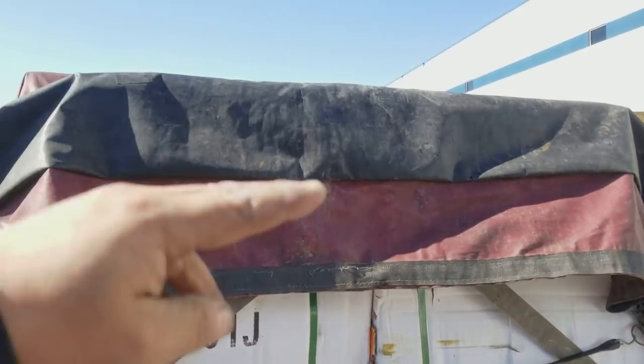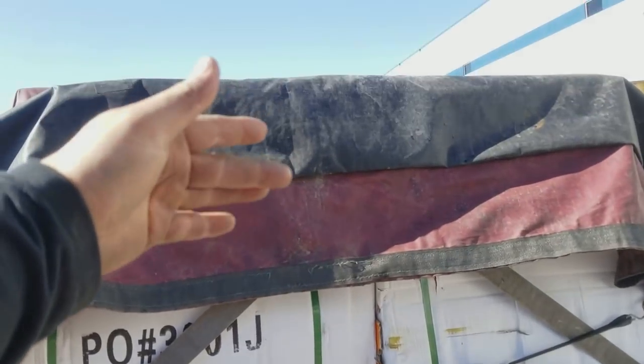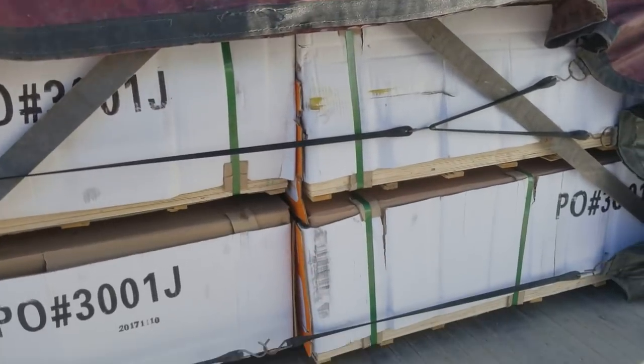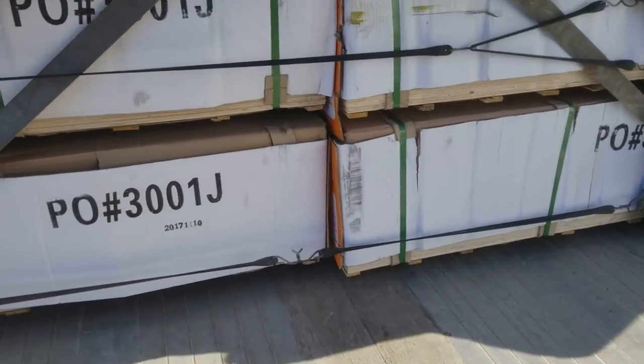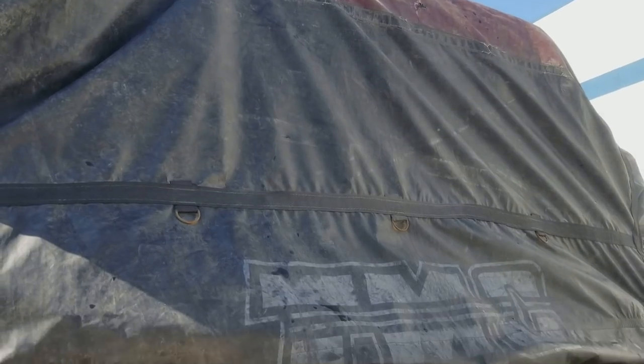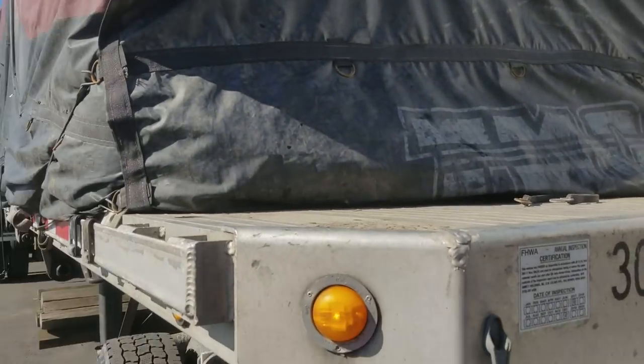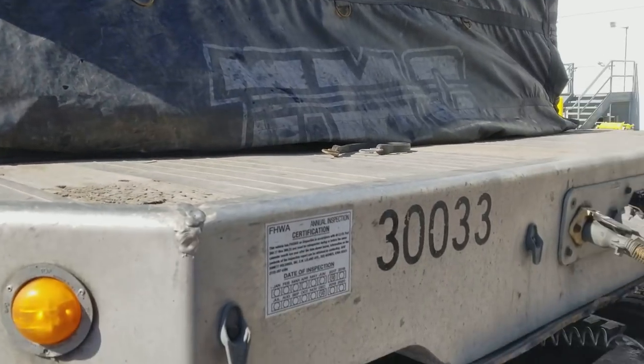So there you go. Now what we do is bring the flat part — actually I'm gonna fold it nice and neatly. We bring it up, fold it, and then just bring it down so it's all nice and neat. There you go, that's it — no wind, no rain, nothing would get in there.